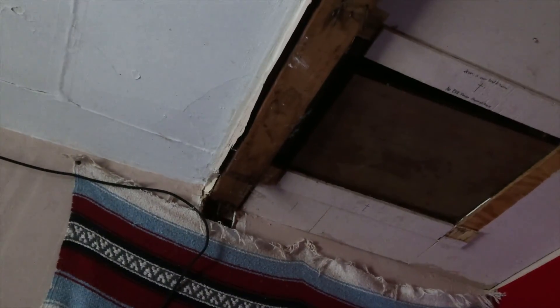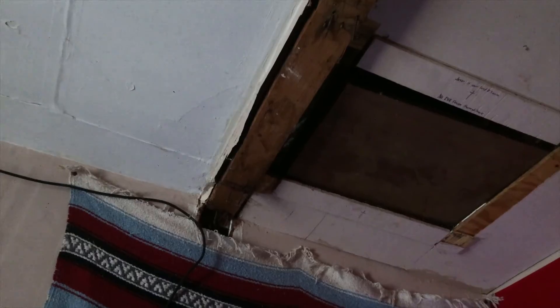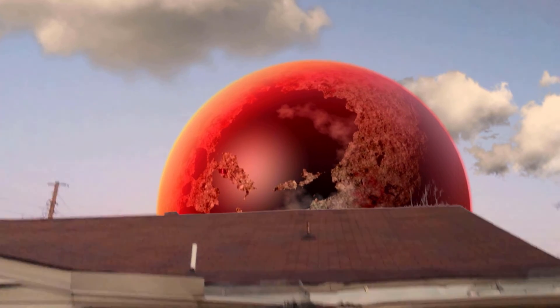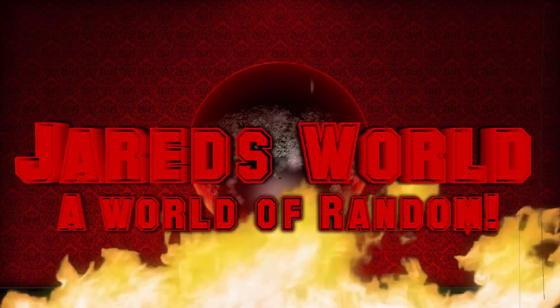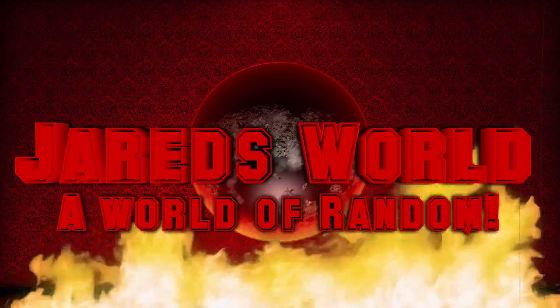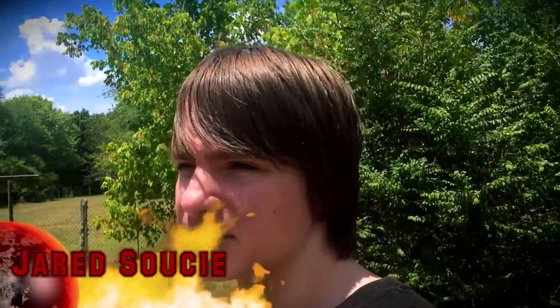Hello guys, today I go into our attic. Yes, the attic. It is blinding out here. Hello guys, my name is Jared, as you can tell by the Tech Dive House up right there in every single video.